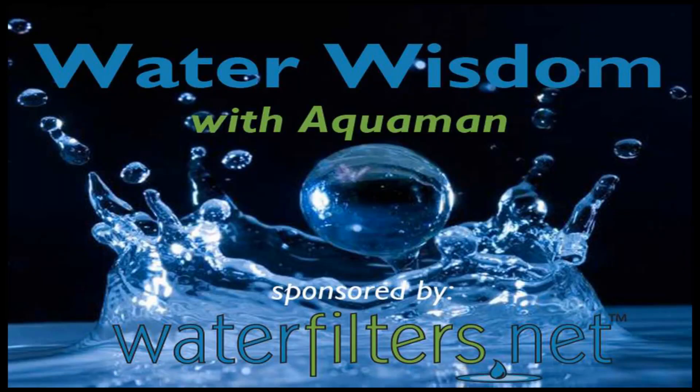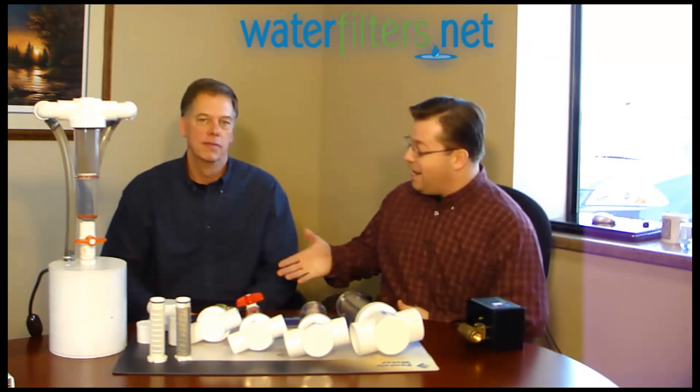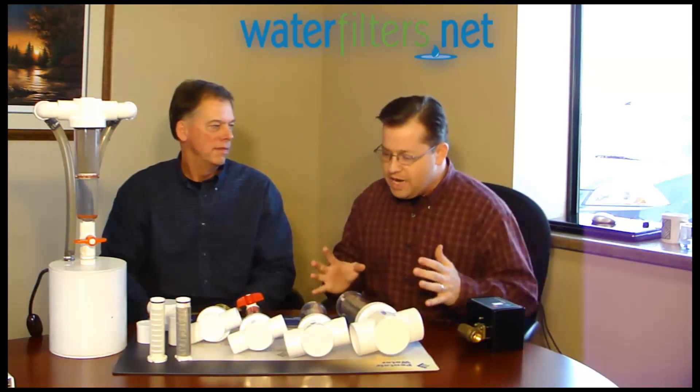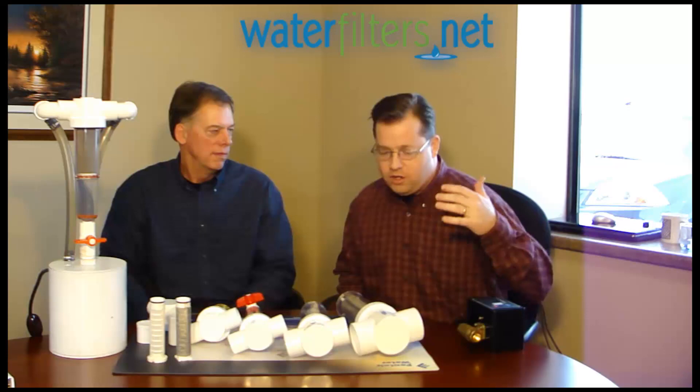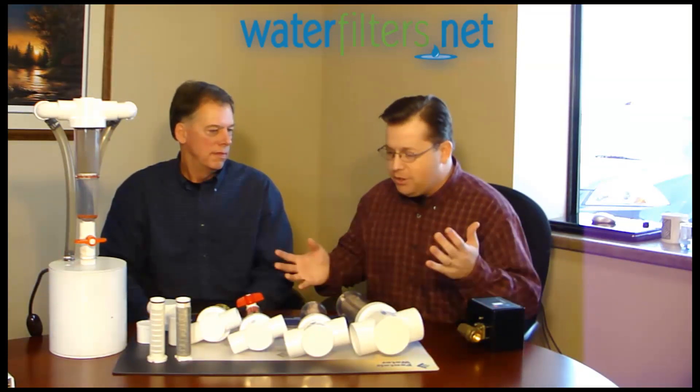Hey everyone, Aquaman here with Water Wisdom, sponsored by WaterFilters.net. Today I have a special guest with us from Rusco — this is Brad Anderson. Brad, thanks for being with us today. The Rusco product line is a really great sediment filter line that I want our clients and viewers to know about. Tell me about the Rusco system.